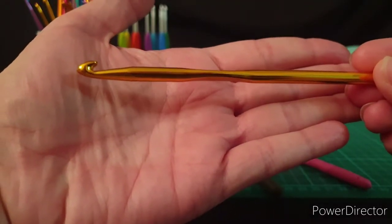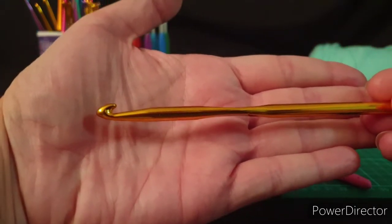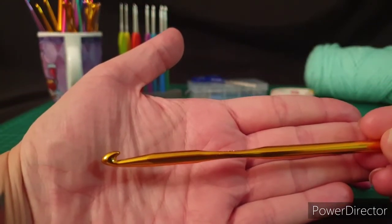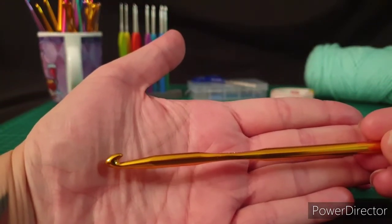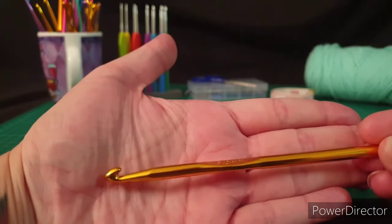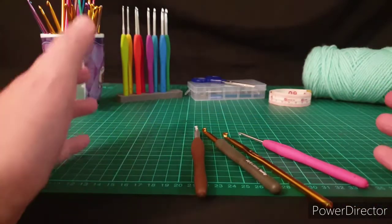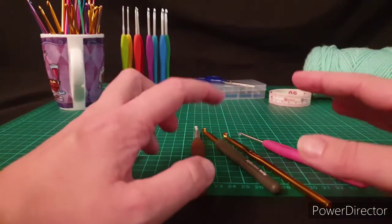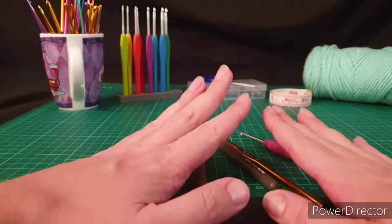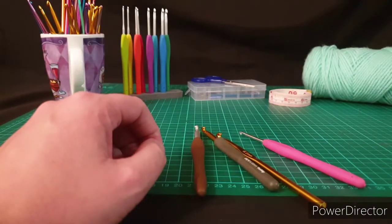I will do a review on all of these style hooks in another video. Finding a hook that you like is an important one, but this basic aluminium hook you can start out with quite cheaply. I got a set of these from my friend when I started crocheting — I think she paid four dollars on Wish for a full set of about 20 hooks, from a tiny 0.5mm up to a 6.5mm, and they come in a little case. Really important to have a hook — for obvious reasons, you're not going to be able to crochet without one.